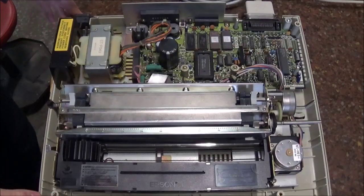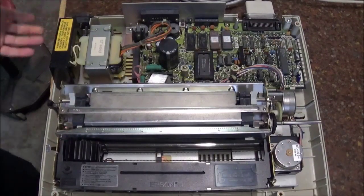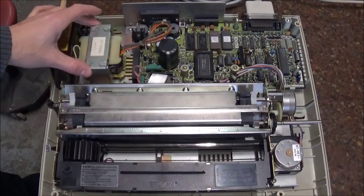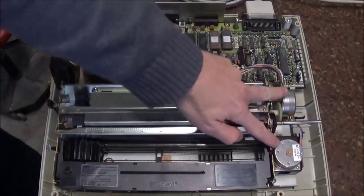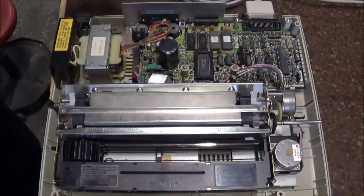So here we have the innards of the printer. The first thing I noticed when pulling it apart is the size of this massive transformer here. It generates three voltages: 5, 12, and 24. 24 runs the step motors, 5 is of course the logic, and 12 is apparently for optional interfaces.